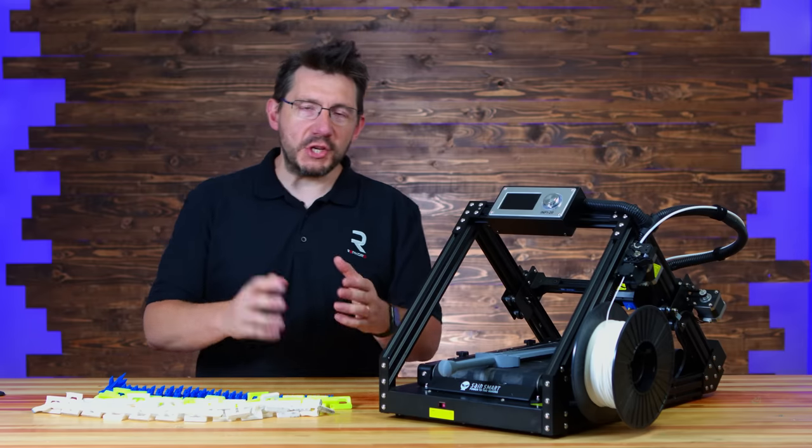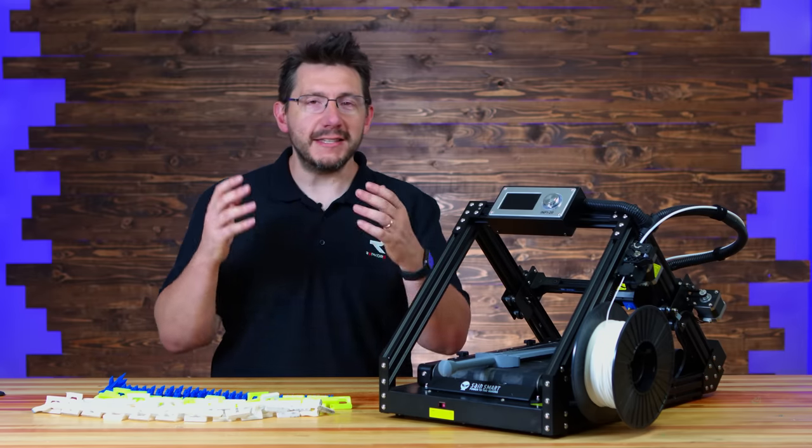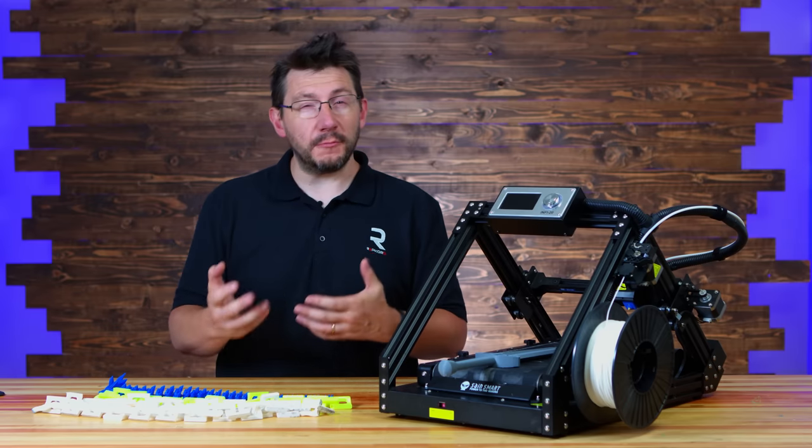Once the stream was over, the machine entered the review queue, and now that review queue has come up. It's been satisfied, and it's time for me to tell you what I think about this machine and what it means for belt-printer enthusiasts such as Pooch, and for makers all around the world.